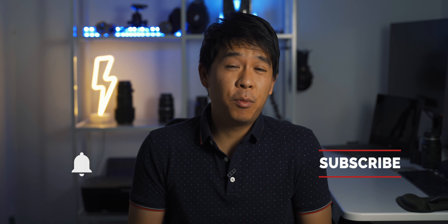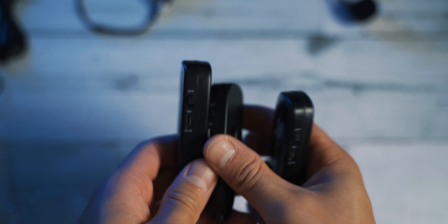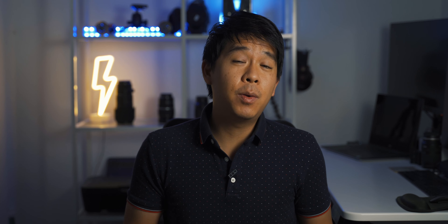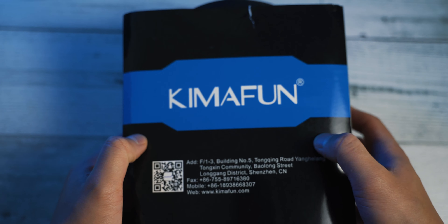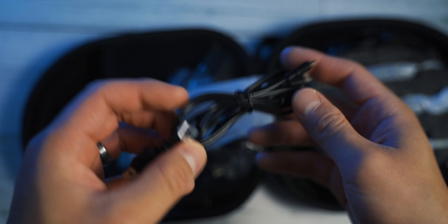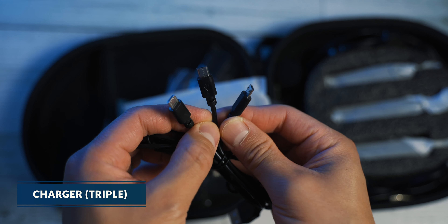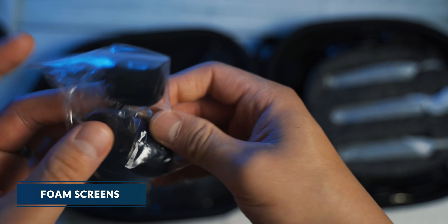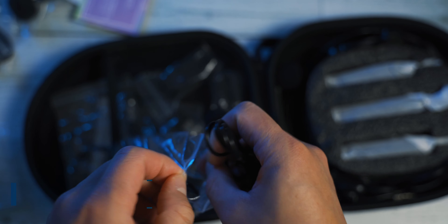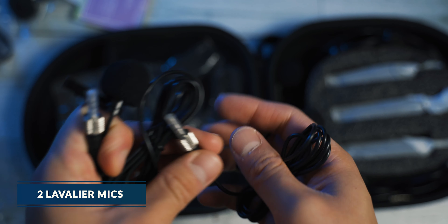Today we'll be reviewing this Kimafun wireless microphone for two people. A few weeks ago I reviewed pretty much the exact same microphone, but it was just for one person — it only had one transmitter. But this new one I received has two transmitters and one receiver, meaning you're able to use one wireless mic set for two people. This video isn't sponsored but I was sent this microphone to test and give my thoughts, so let's check out what's in the box.